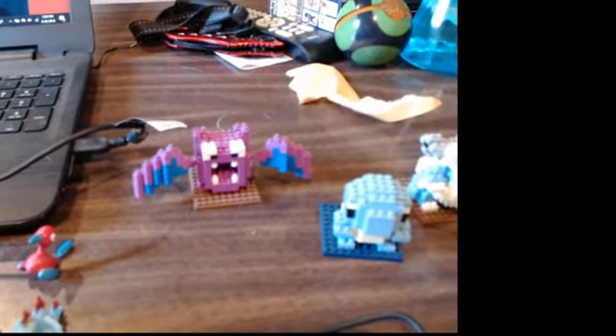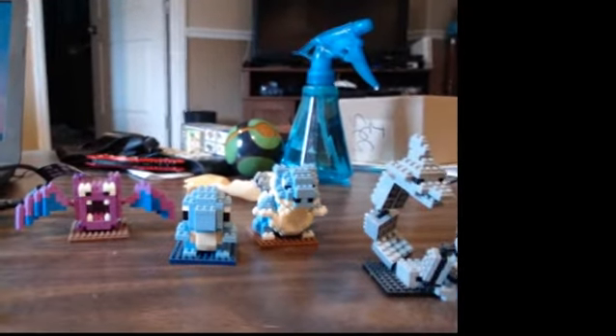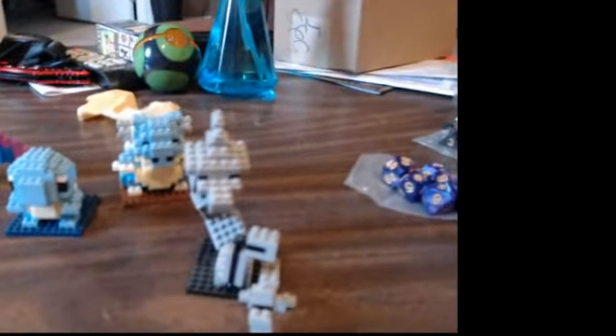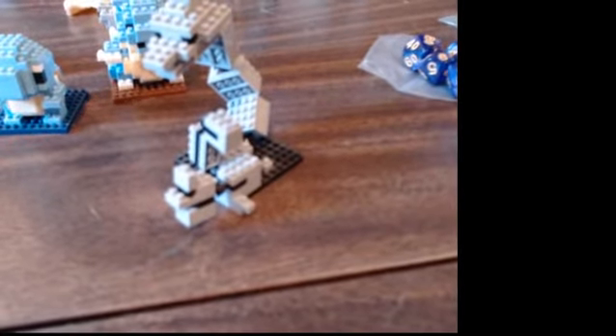Also Pokemon-related, these little Nanoblock figures which end up looking really good. Golbat — love him. Then there's Squirtle and Blastoise, though it kind of annoyed me there was no Wartortle in the evolutionary line. And Onyx — pretty cool. This little side piece wasn't part of it, just extra pieces; the main part is Onyx. My wife actually made a little baby Onyx out of the leftover pieces, which is pretty cool.